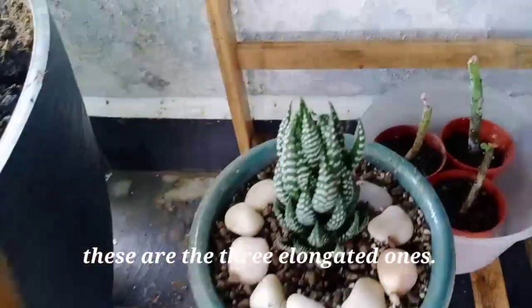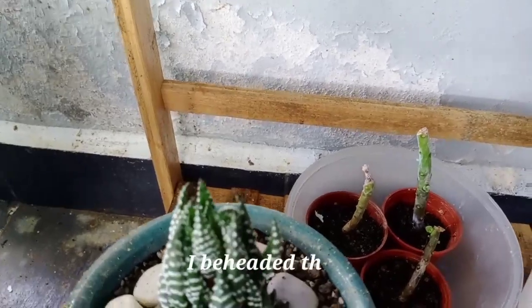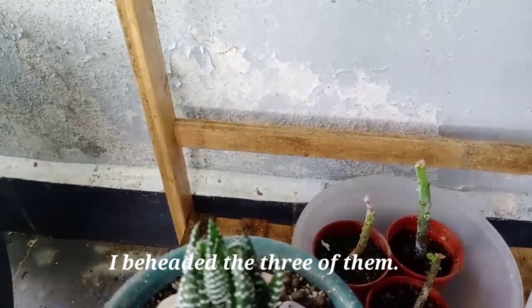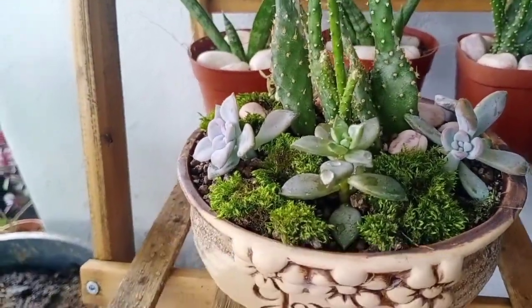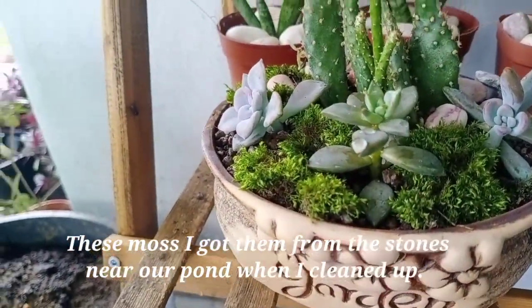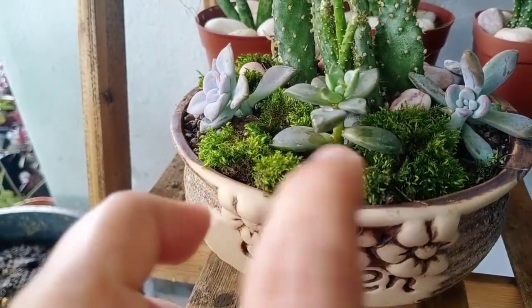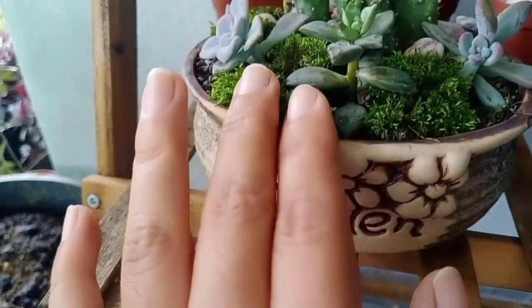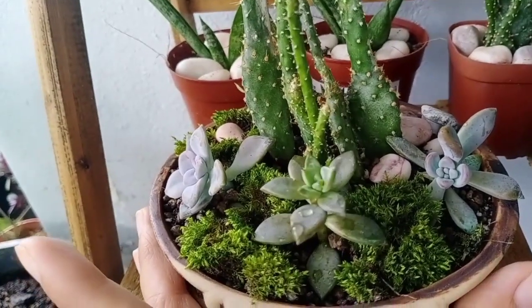Here they are. So this one elongated — look, what I did was I beheaded all three of them. Then the topmost part, I planted here. And this moss — I got it from the rocks near my patio, near the fish pond. I cleaned the rocks and just placed the moss here. Anyway, that's the main shoot of the one at the bottom here.